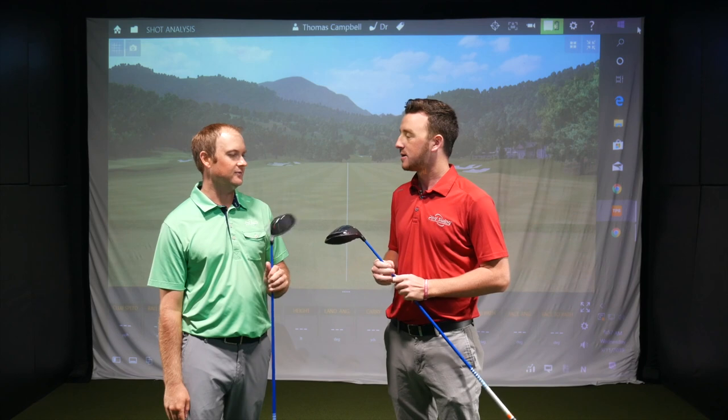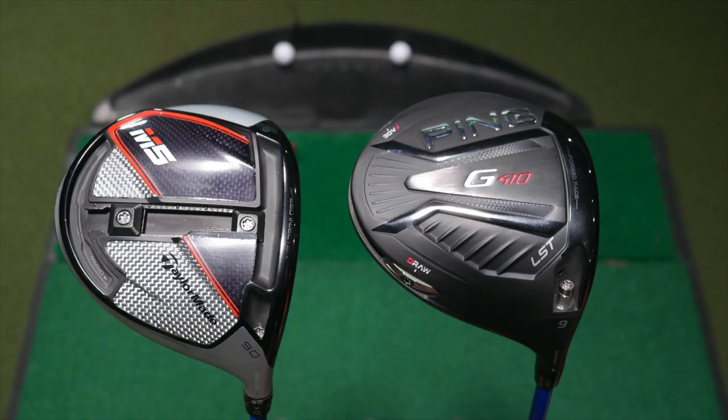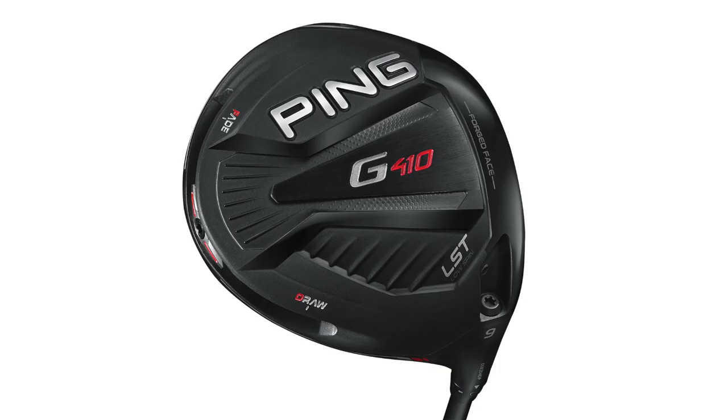Hey golfers, Drew Mahold here with Second Swing Golf. I'm joined by Thomas Campbell, a master club fitter here at our Minnetonka Tour Van location. We've got the Ping G410 LST and TaylorMade M5 — a couple of great options, very popular with both amateurs and tour pros.